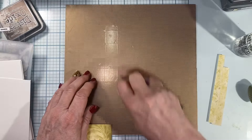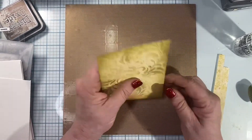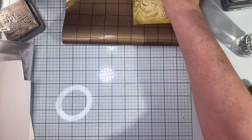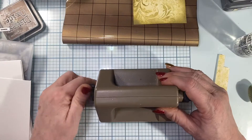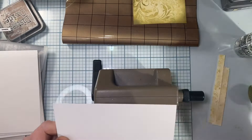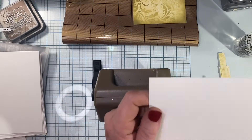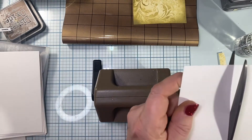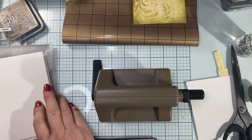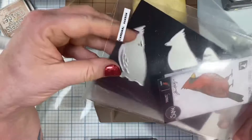I'll go ahead and wipe up my mess, lift up my mat and get it out of the way, set this background aside, and grab my Sidekick. I'm going to grab the same watercolor paper but this time using the bumpy side and trim it down to the size that'll fit my Sidekick plates. I'm going to be using this little cardinal from last year's Dieember with Simon Says Stamps, where Tim designed and gave away this little cardinal die set.